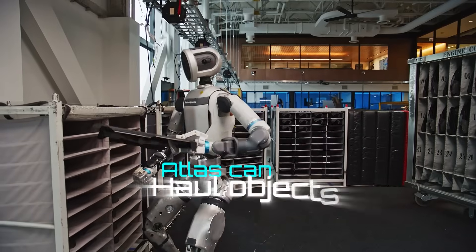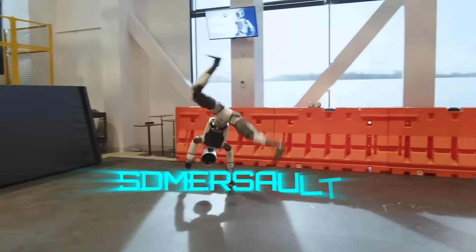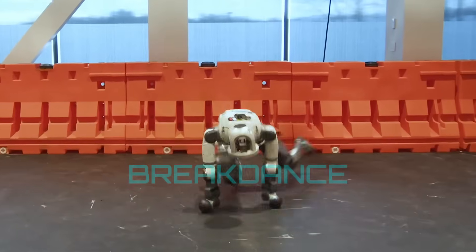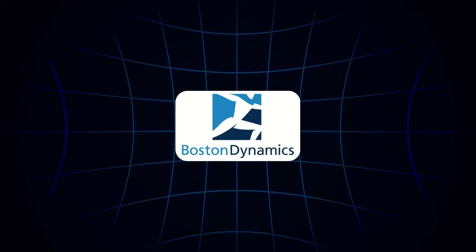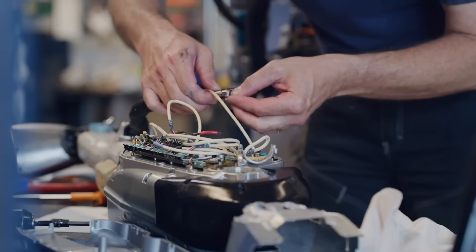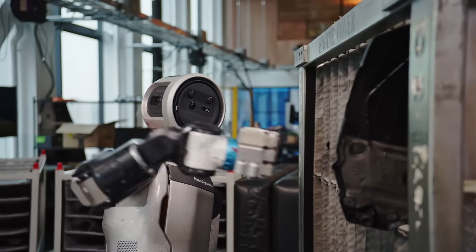The result? Atlas can haul objects, place them with pinpoint accuracy, somersault, backflip, breakdance, and recover from a fall by flipping back to its feet — all autonomously. This isn't a prototype anymore. It's Boston Dynamics' first serious shot at a deployable humanoid workforce.